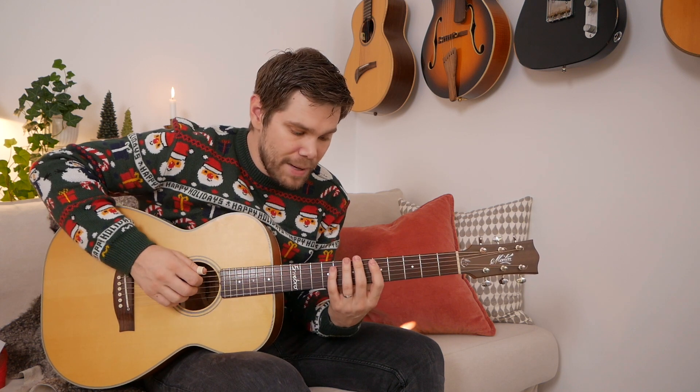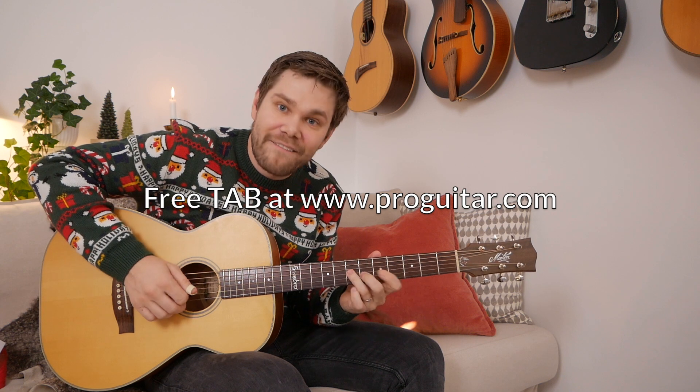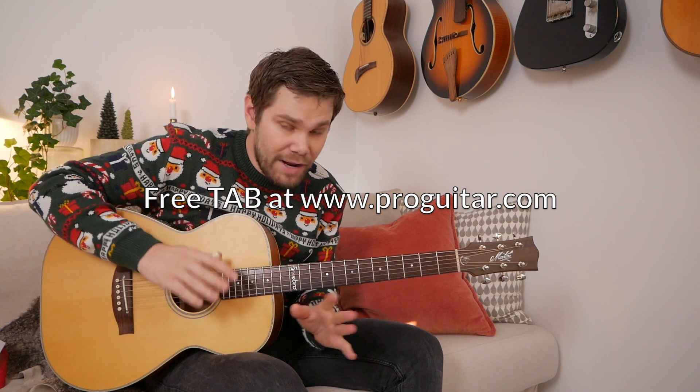That's it. You can do it with any chord — Major 7, Dominant 7, or minor 7 flat 5. Any chord, you know. And I've written all that down for you. Have fun with that. And see you tomorrow.